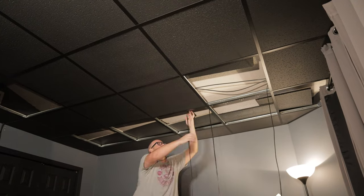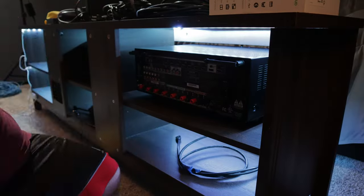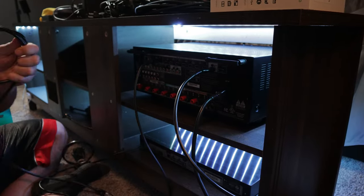Running speaker wires and doing cable management is not the most fun thing to do. When I started converting and building this home theater, I originally wanted to run all the cables through the walls for a super clean look. Well, needless to say, that didn't quite work out.